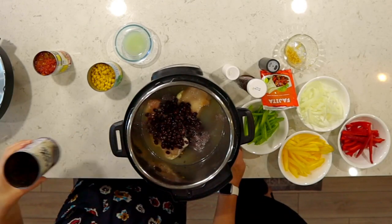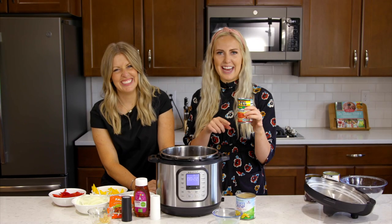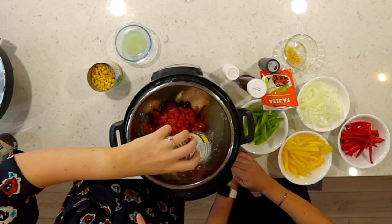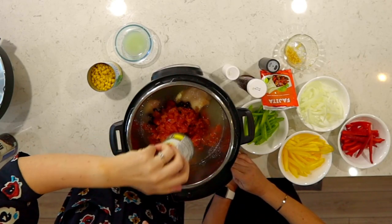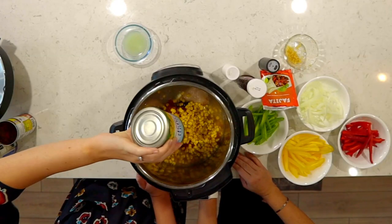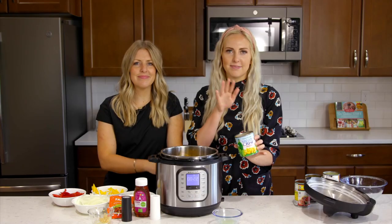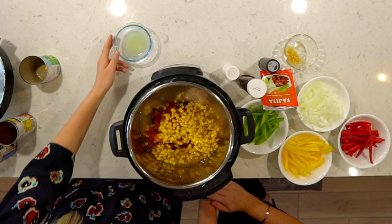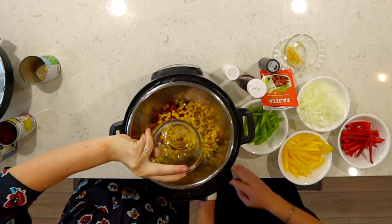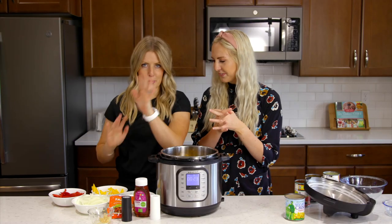We're just gonna add a can of black beans — we rinsed and drained these so you don't have the black nasty liquid. Then a can of tomatoes with green chilies in it. I love green chilies! Then I'm just gonna add 11 ounces of corn — this is a little bit smaller than most cans of corn, so if you like corn you can upgrade to a bigger size. Then I'll add two tablespoons of fresh lime juice.